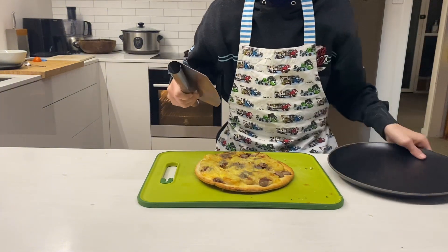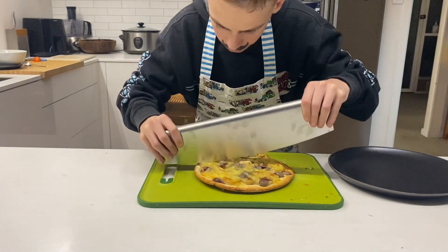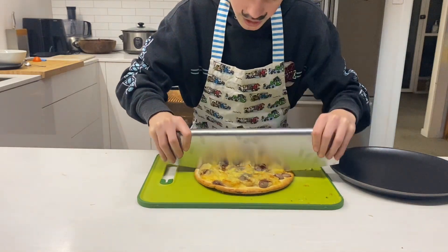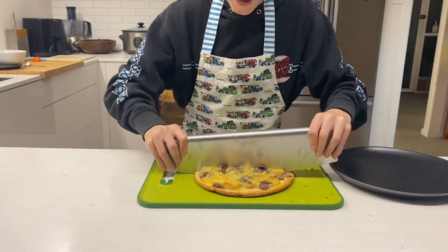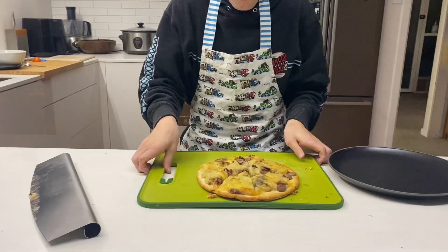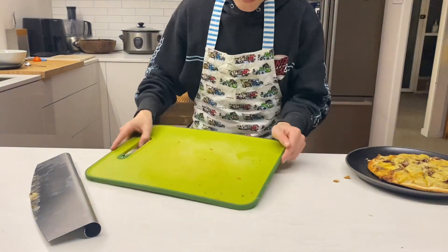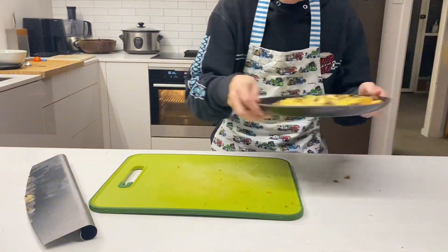The pizza is done cooling down, so we are going to cut the pizza in half. There we go, we sliced the pizza and we're going to slide it onto the plate.